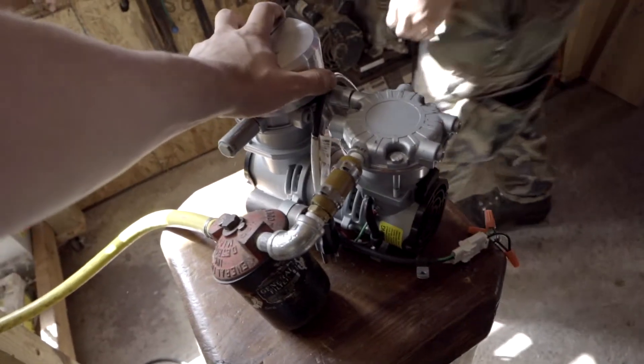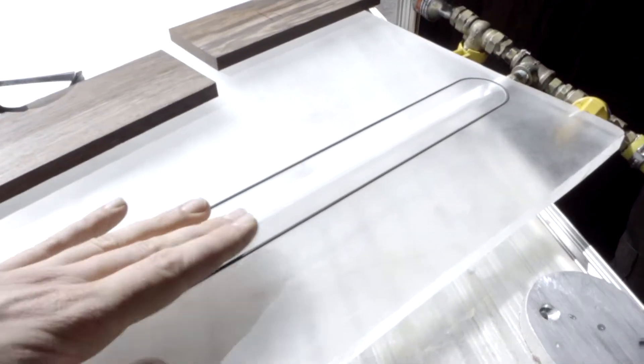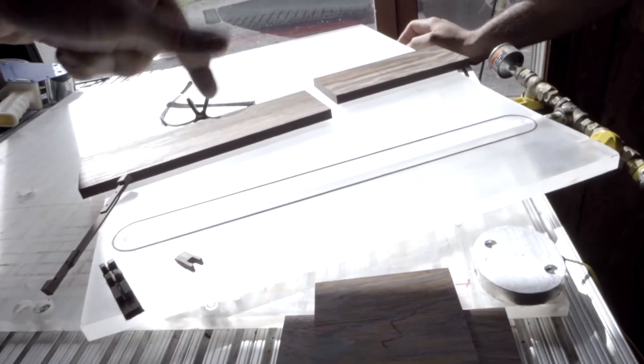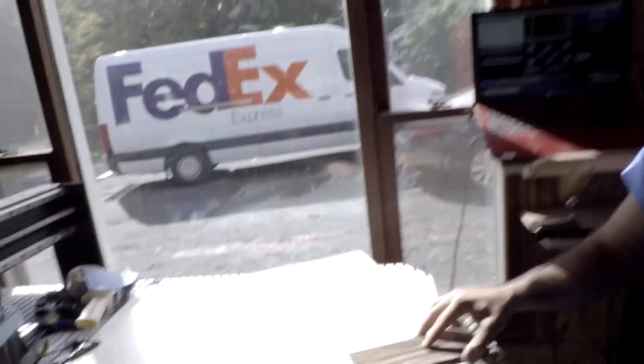We've got this extremely fancy Vacuum Jig 4000 — well, just the vacuum actually. Once we turn on the air with a couple of hoses, it'll make a suction in this pocket. This whole thing is going to be flipped over and then we're going to machine little sections for the wood to be clamped down.